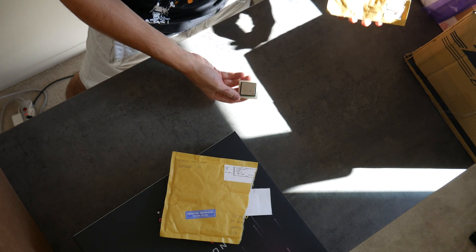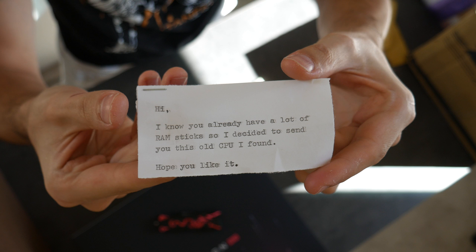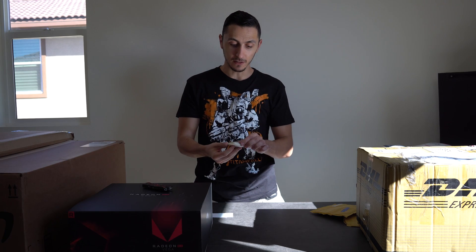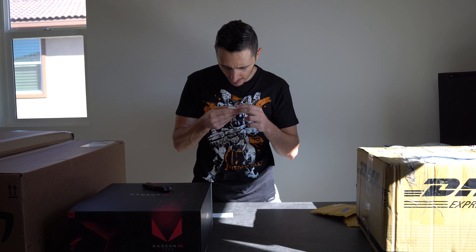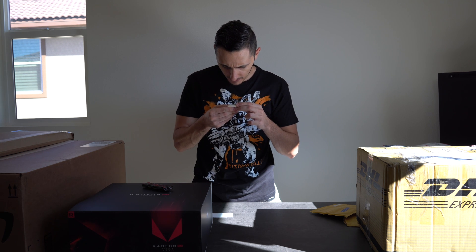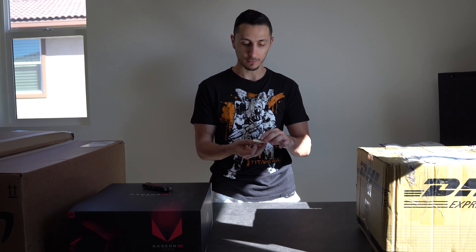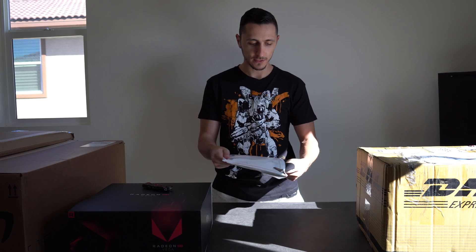Let's open these up real quick — whoa, I just got a CPU! The note says: 'I know you already have a lot of RAM sticks, so I decided to send you this old CPU I found. Keep up the good content — greetings from Croatia.' It's an Intel Celeron 2.4 GHz. If it works, maybe I'll do a PC build for around two to three hundred dollars. Thank you, Emil, for sending in the CPU.